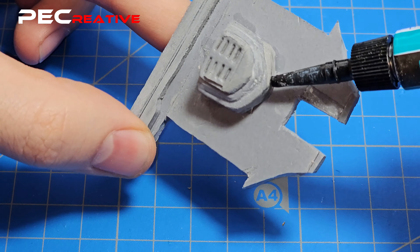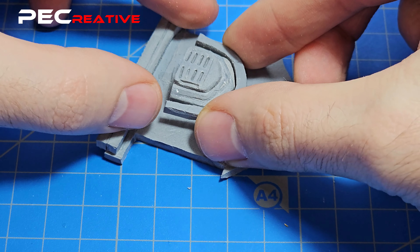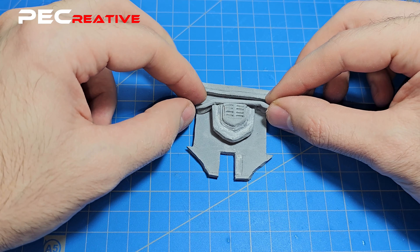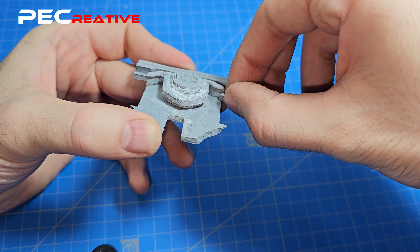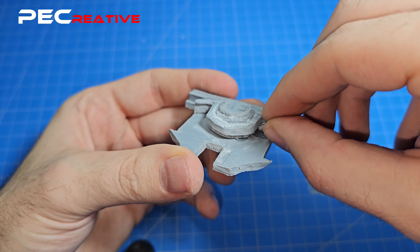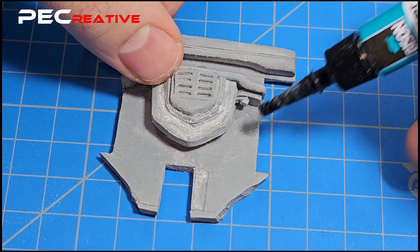We completed the engine block cover by adding an extra piece that surrounds the supercharger, and a cover for the vent system which will be added on later after the engine is in place. After the engine block is complete, proceed with the next area. For this engine, we continued with the right side and started building up the pieces that surround the center.